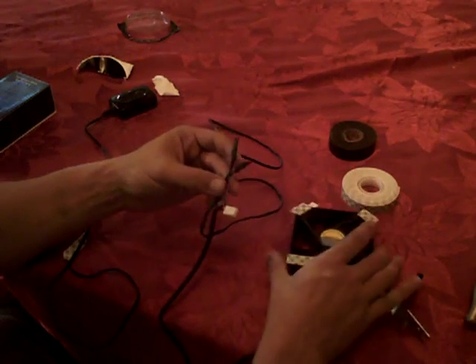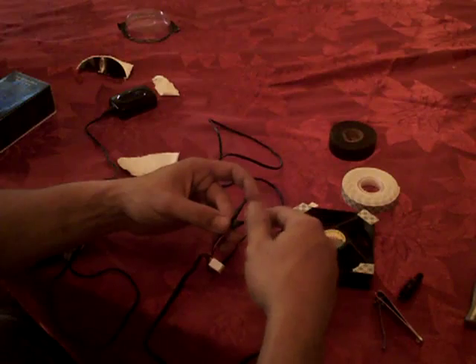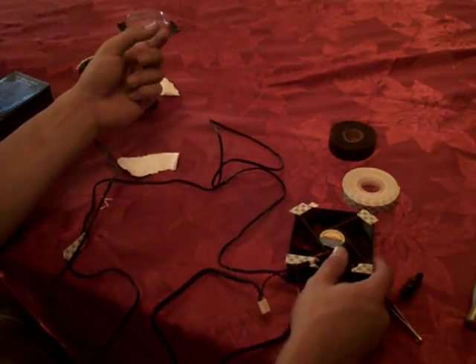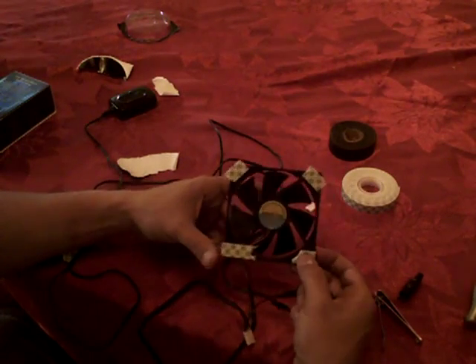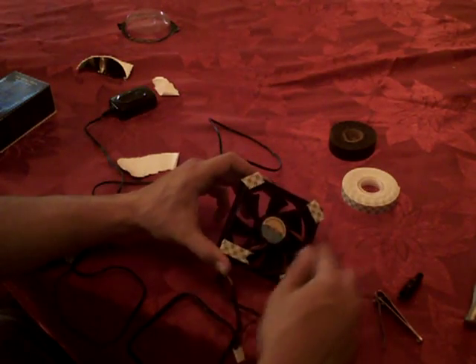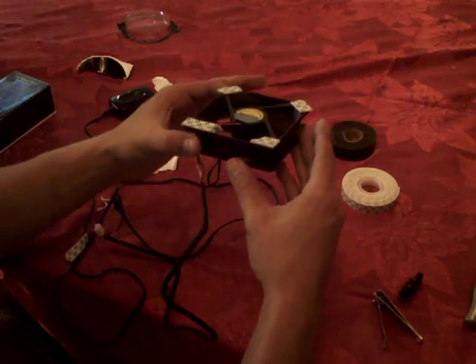Twirl them together, added some tape for a real quick fix, then do glue and tape. Then I went and bought a double-sided tape at your local model store. Put them on, glue it on the top, and that's it — it's done.